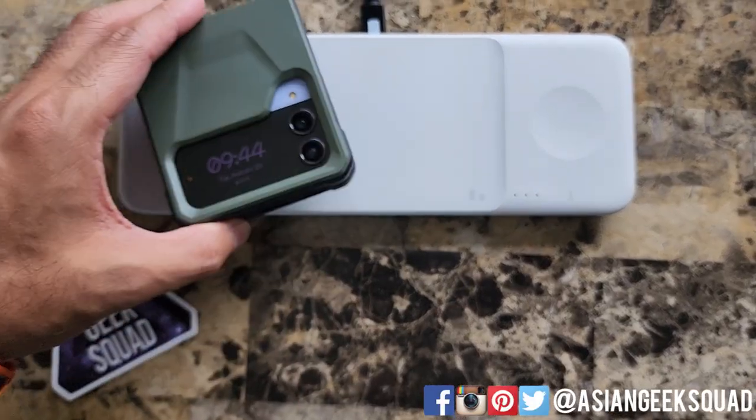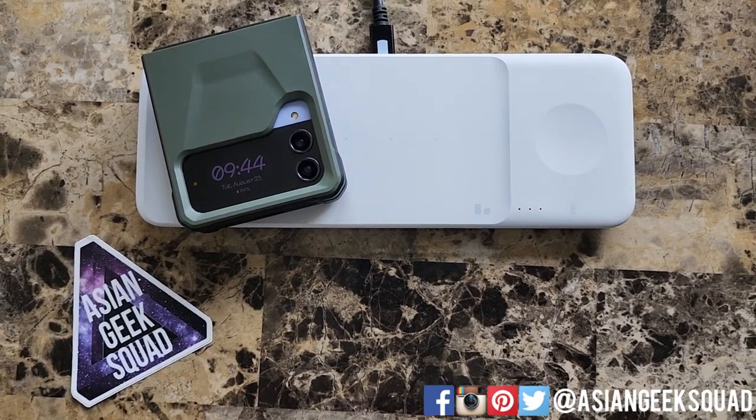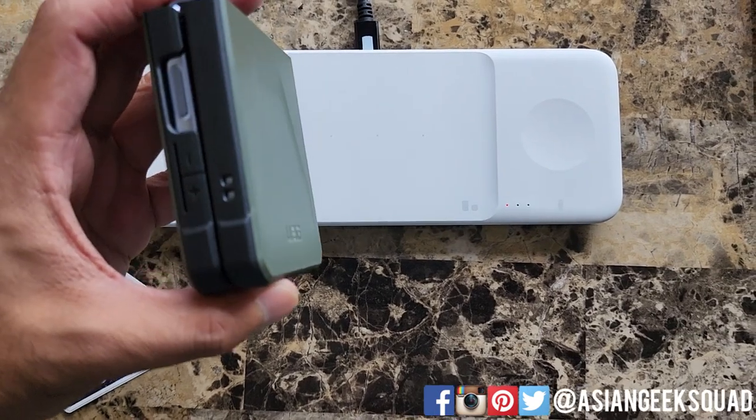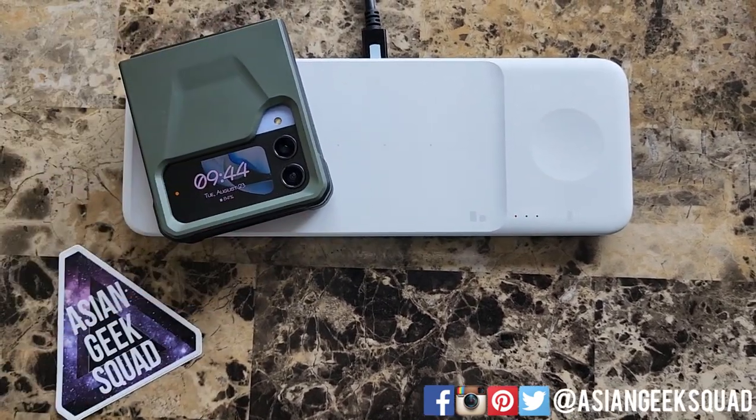Alright, just a quick test. Wireless charging still works even though this is a thick and protective case. Awesome.